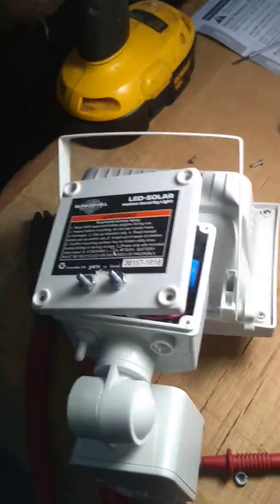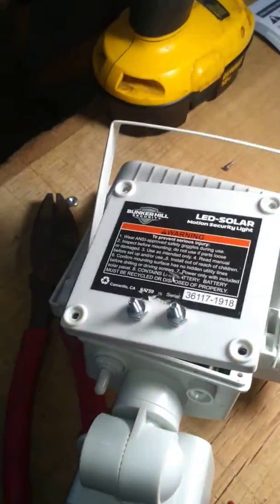So anyway, this is how to modify it. Hope you enjoyed it.